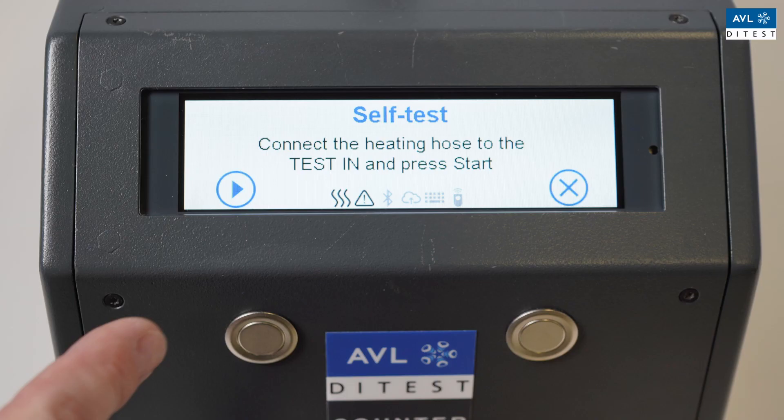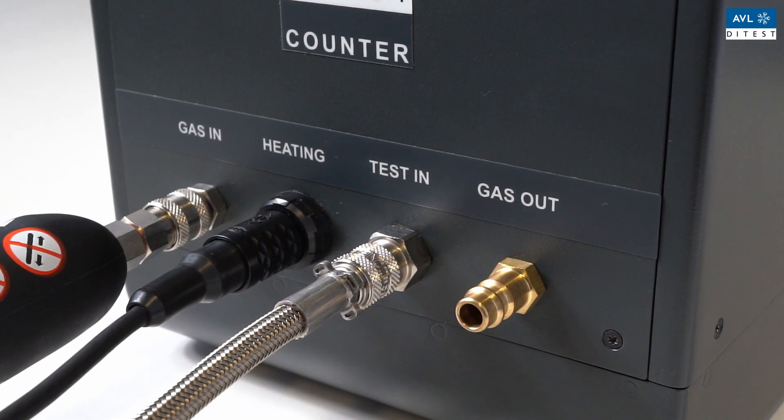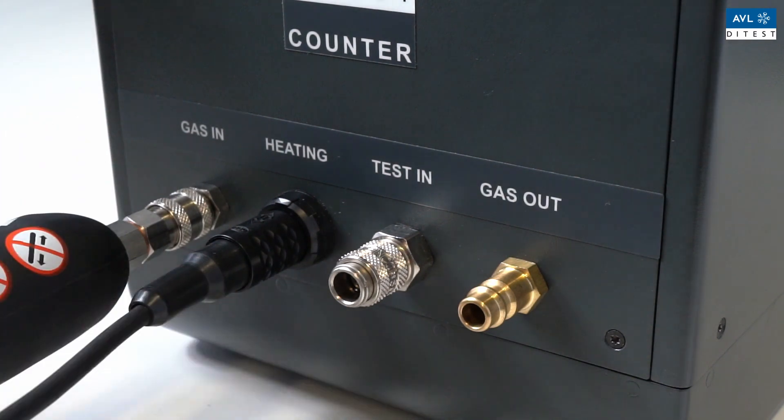Perform device self-test. Connect the exhaust gas probe with the connecting hose to the test in connection. Make sure that the exhaust gas can flow out unhindered at gas out. After the self-test has been successful, remove the exhaust probe from the test in.